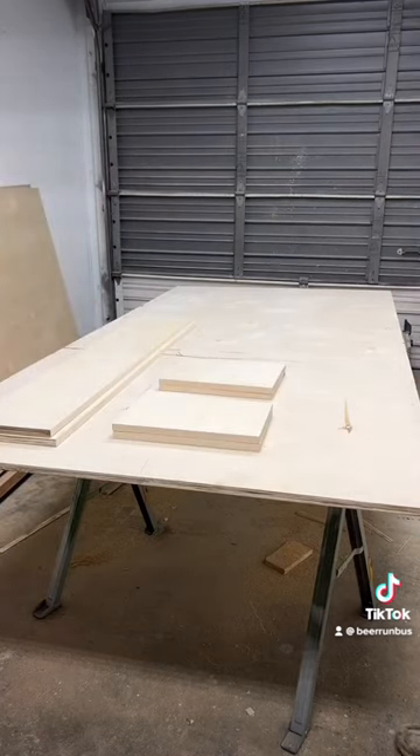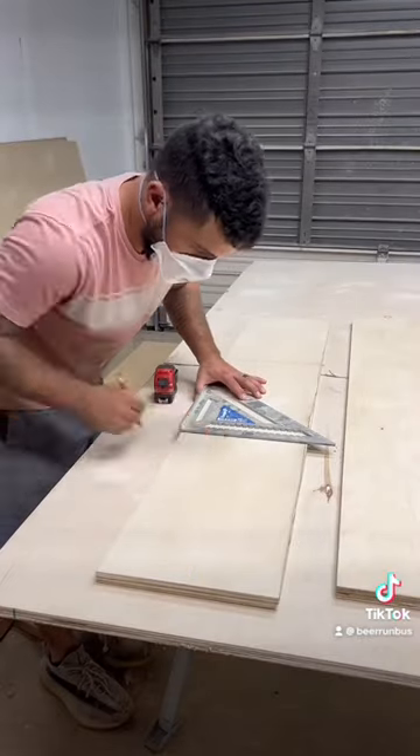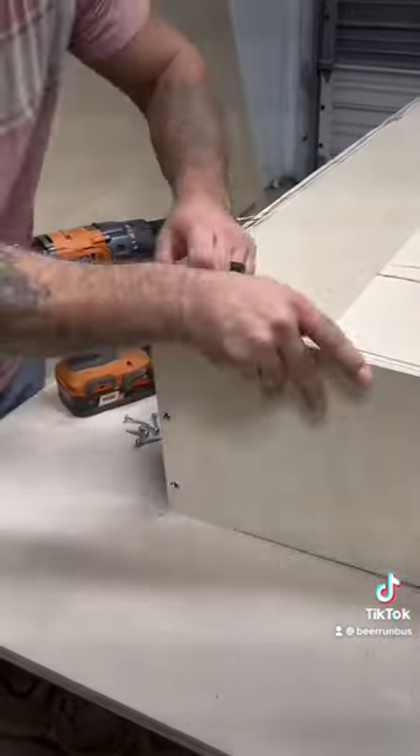We then measure out where to drill our pilot holes with this really cool Kreg drill bit. And once all the pilot holes are drilled out, we start to assemble the cabinet with Kreg screws.